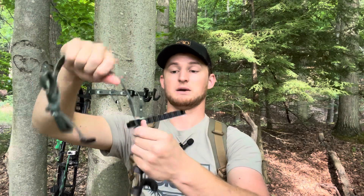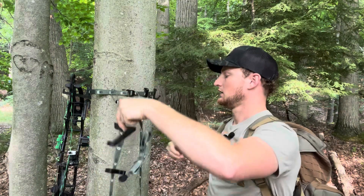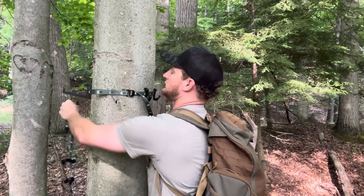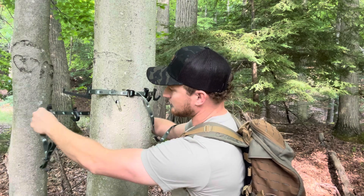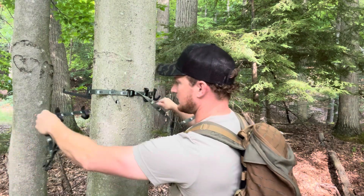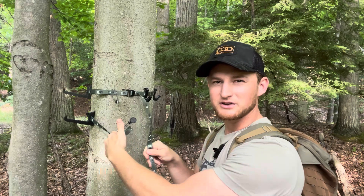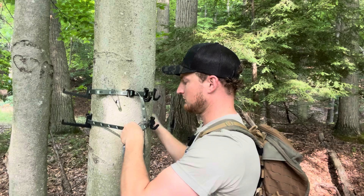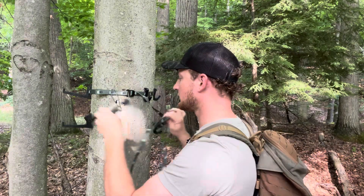Something to note that we've had since the start: these hooks are tight on the strap, so they don't just fall around. You can position them before you put the strap on the tree — space them out accordingly, then set your bow down. You take the strap around the tree and your hooks are pretty much preset. Then from there you can grab them and move them to the right position before you cinch it tight.